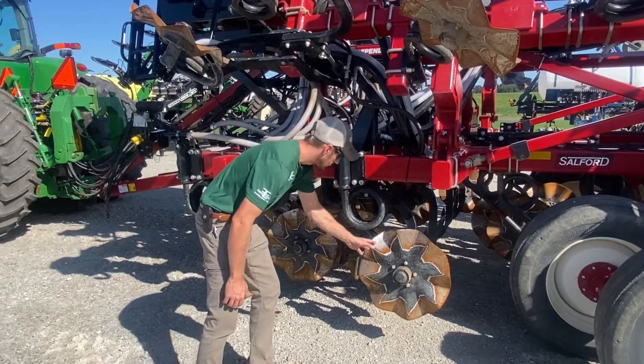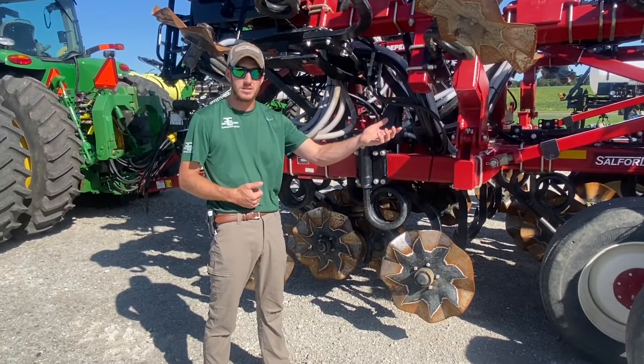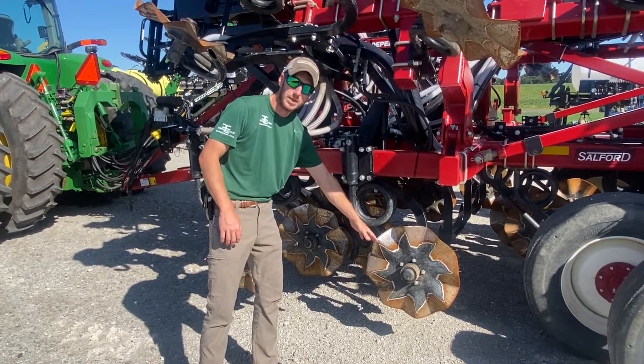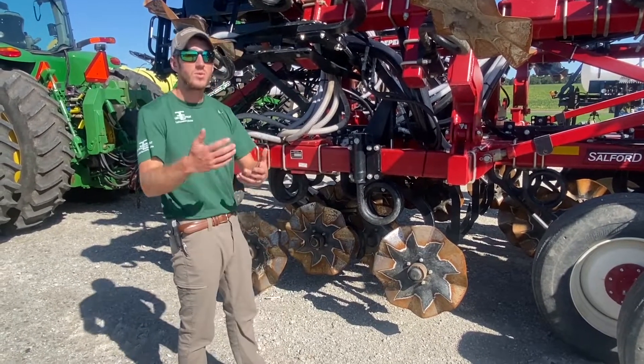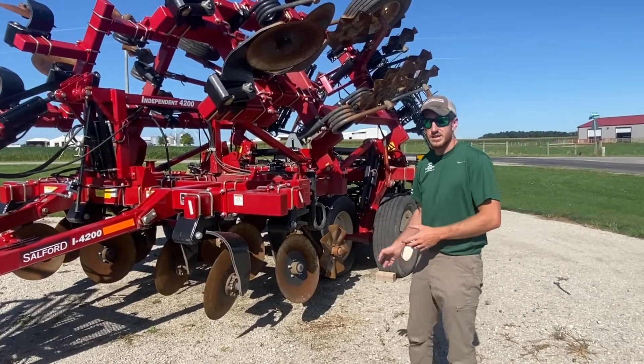They also make a 2200, which is this same configuration but on five-inch spacing — or another way to think of it, it's the Salford 1200 with large coils and large blades. That wraps up the 2000 series lineup.